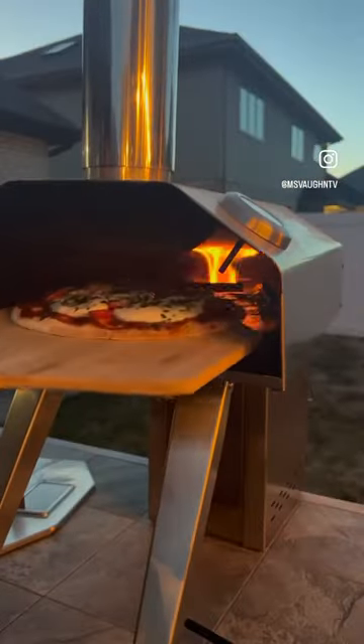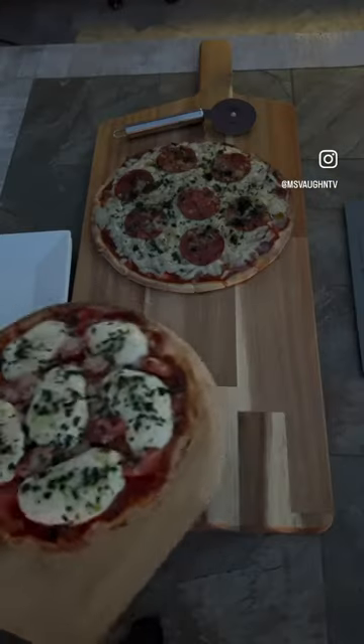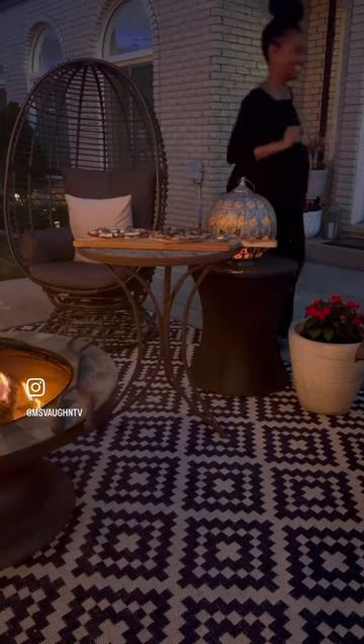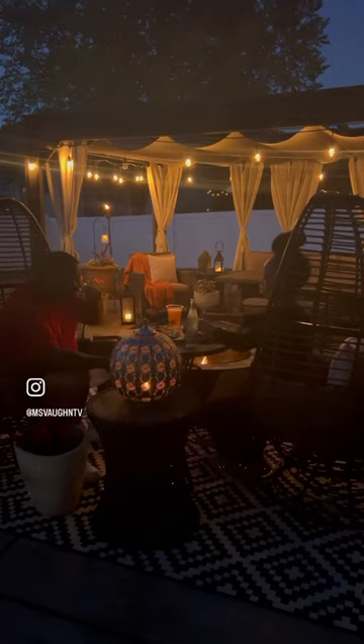My favorite part about fire roasted pizza is how quickly it cooks, so your fruits and veggies mostly maintain their original nutrient values. This can be both romantic or a quick and fun family activity. I like to serve the pizzas nice and hot directly on a wood board right by the bonfire with a glass of wine or sparkling water.